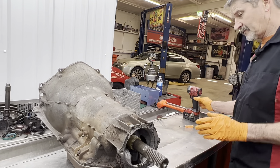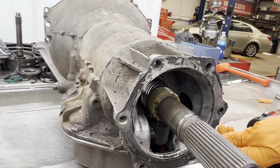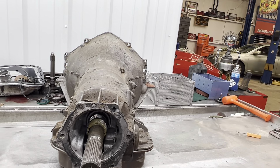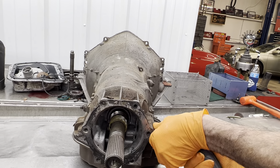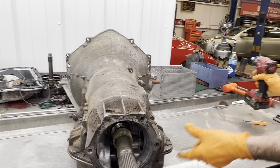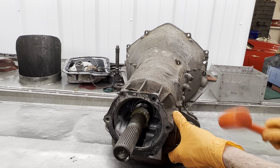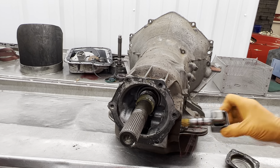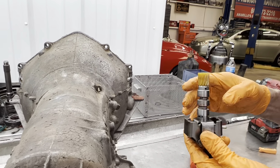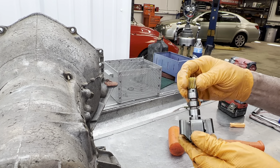So this is a fully manual unit. We welded the governor on it and fixed the valve body and all that type of stuff. We did the modifications to the tranny and he just took it home and installed the valve body and the governor and made it work himself.